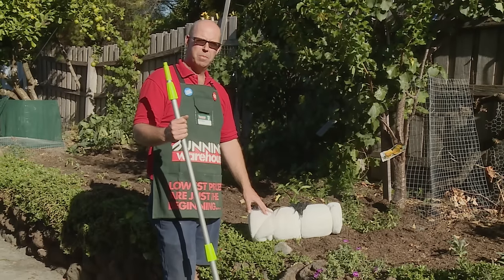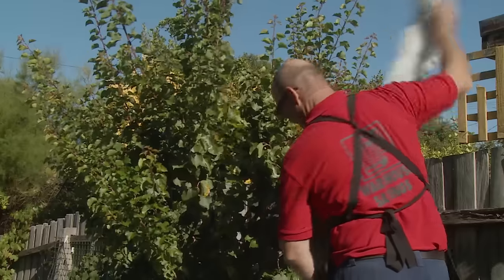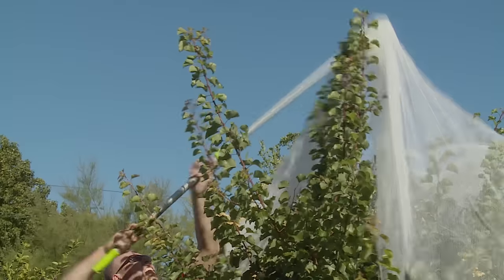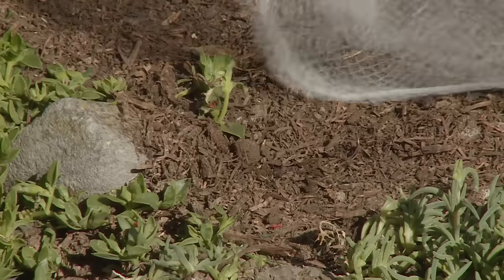All we need to do the job is a pole, eco pegs and your net. Now I'm going to drape the net over the top of the tree using my pole for reach.